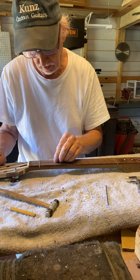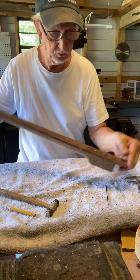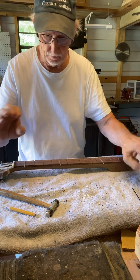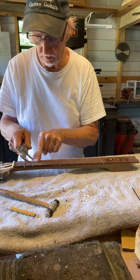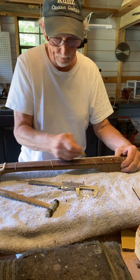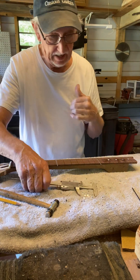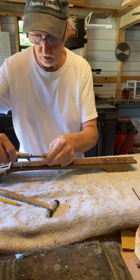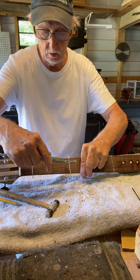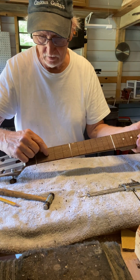I could probably learn how to do it, maybe — might not have the patience. What I do first with this one: I did a few down here already. I drew a line right down the middle using my little caliper, get the measurements, get the center down here. Then I'll get a ruler and draw a line right down the middle of the neck, and measure this way also to get the center of each fret where the dots are going to go.